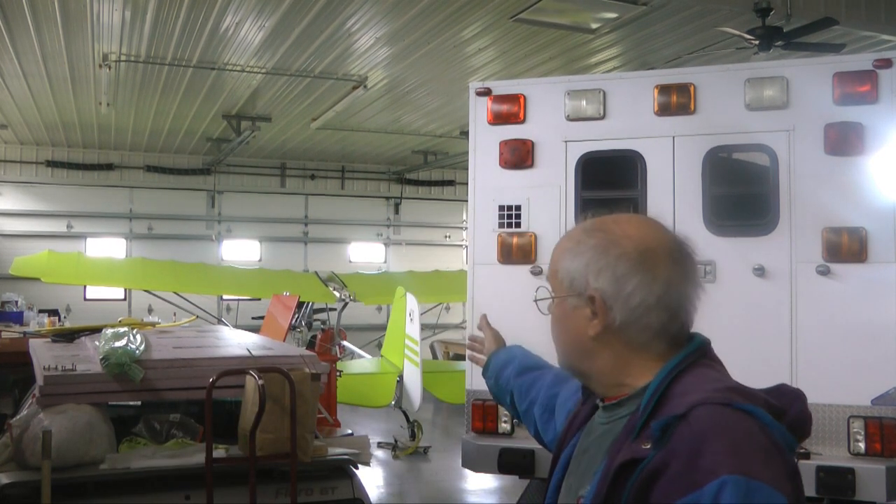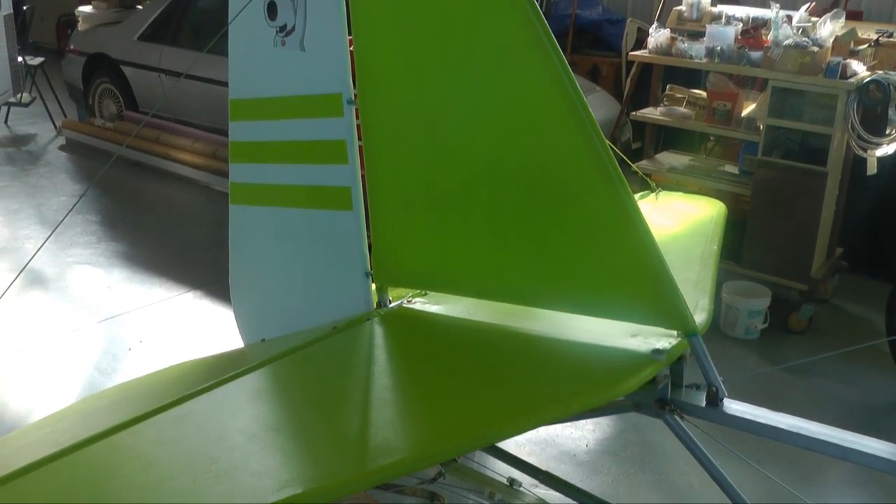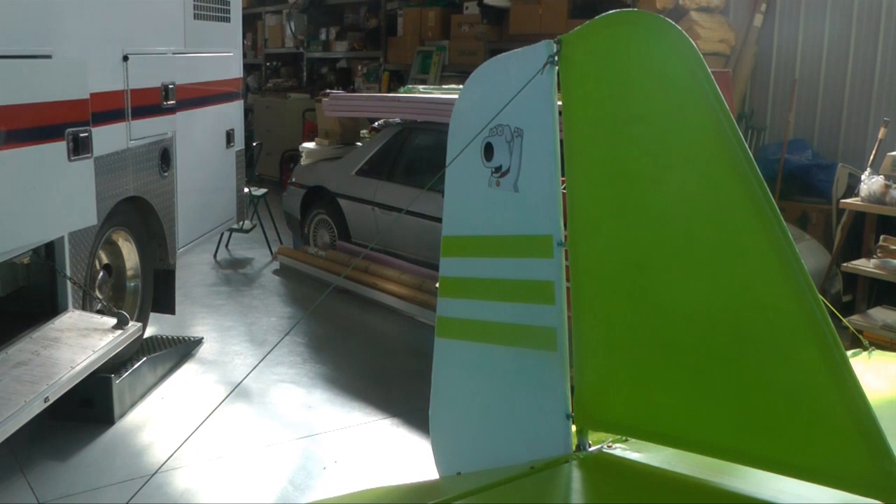So why an ambulance, of all things? Well, as you notice, the Affordiplane is resting as it has gotten quite chilly outside, so it needs to wait before we do further flight testing and modification.